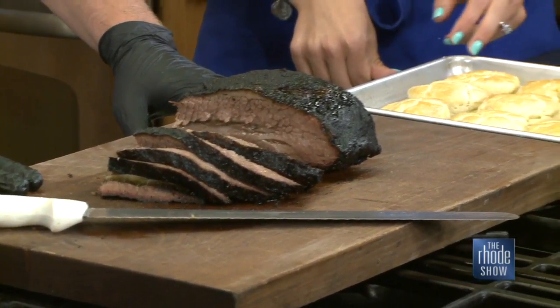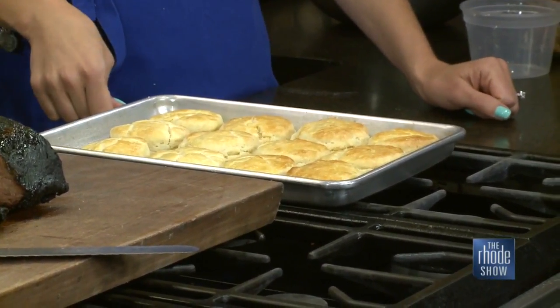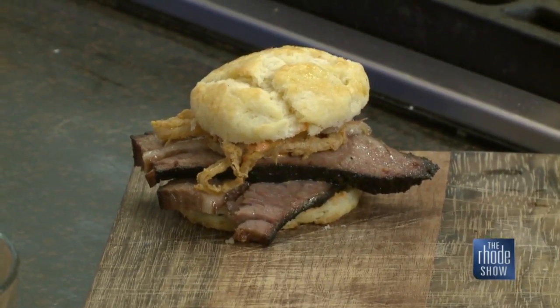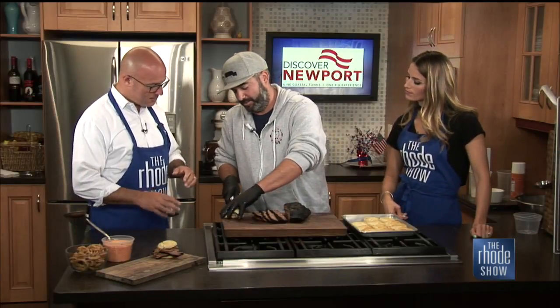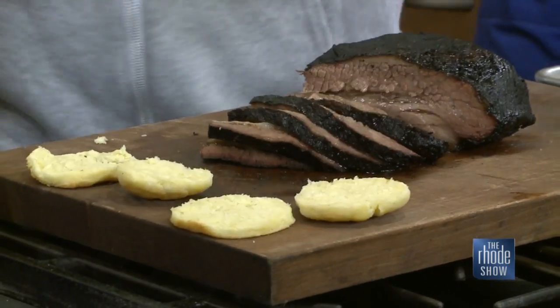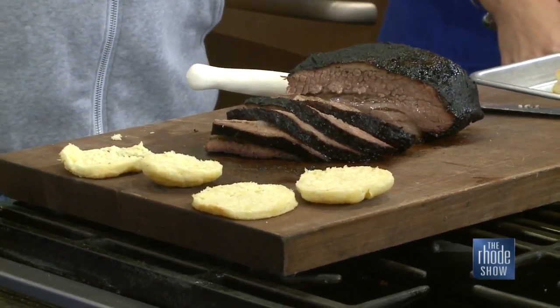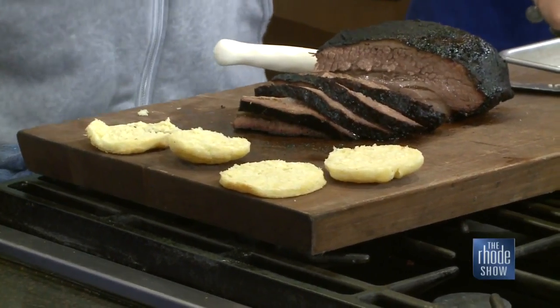You have these buttermilk biscuits and you pair the two together almost like a sandwich? Exactly. Right here we have the finished product. One of the secrets when making the biscuits is not mixing it too rough — you're not looking to develop too much gluten in the dough. You want it flaky. You don't want to work the butter in too much so you still have good-sized clumps of it in there — that's what creates the layers in the biscuits to help it rise.